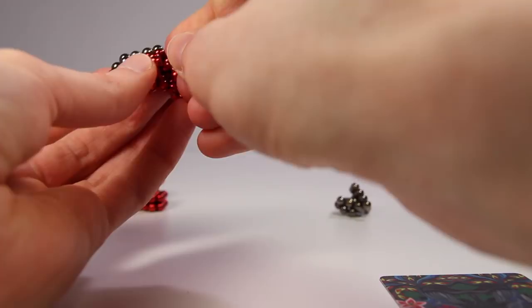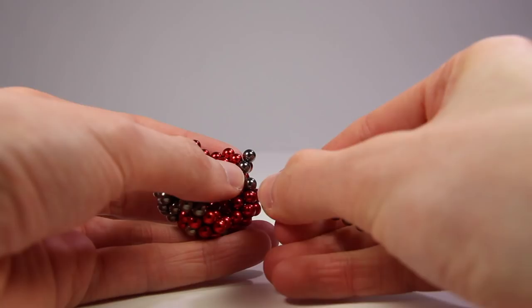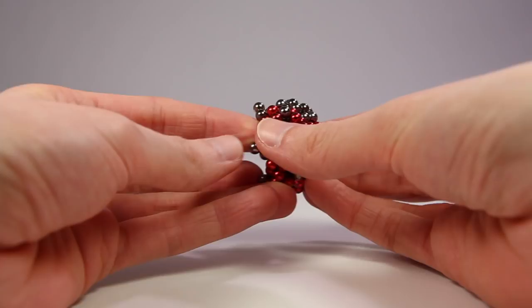I then added legs in positions where they would be least likely to connect to each other, and also support the weight of the body. And with that, the first insect was complete with 142 magnets.